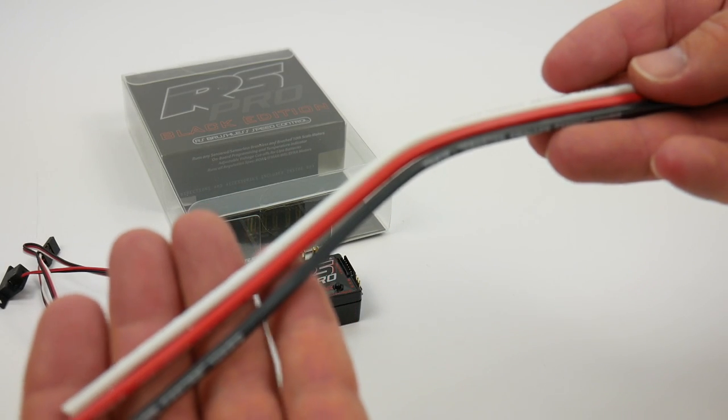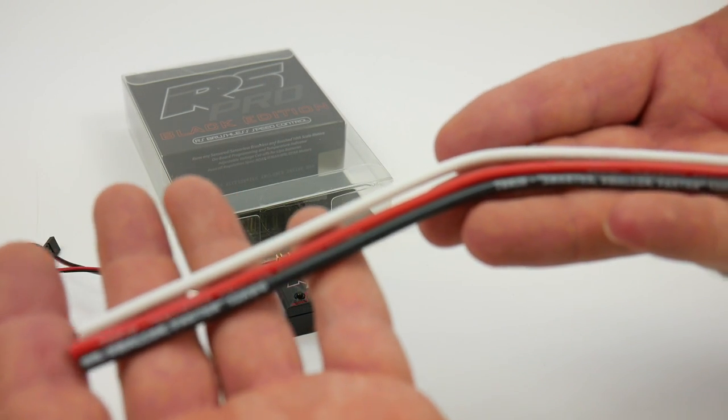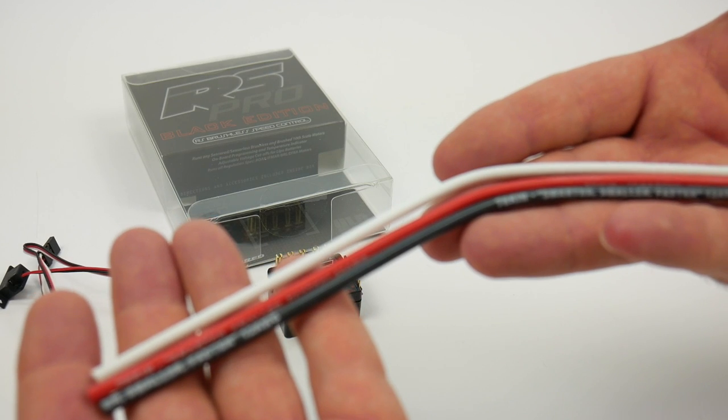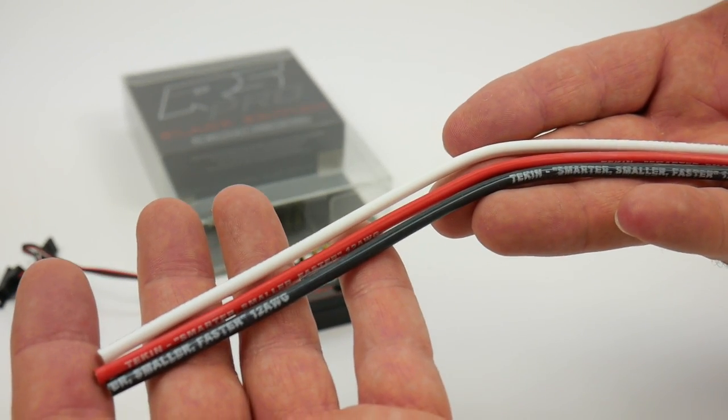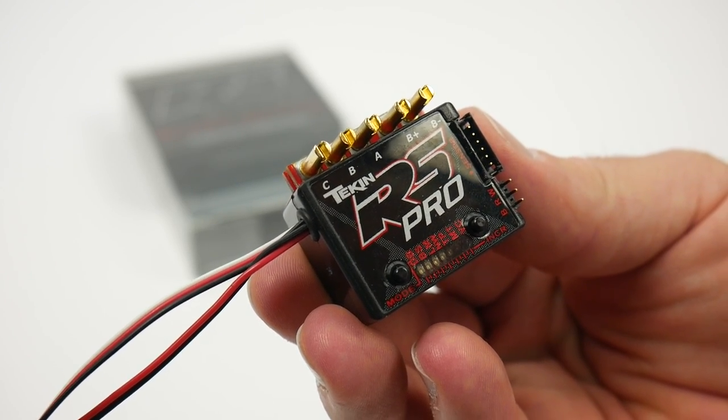You also get about 10 inches of quality Tekken 12 gauge wire, which should be about enough to do one system for your motor wires and your battery if you plan accordingly. And finally, the Tekken RS Pro Black Edition itself.